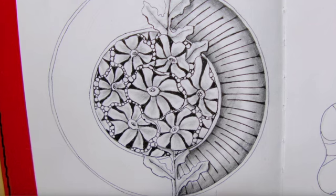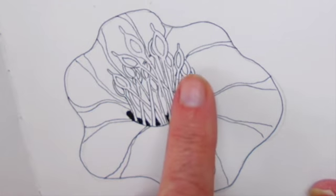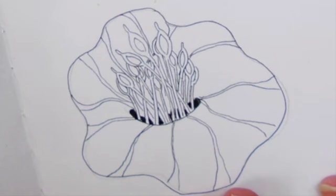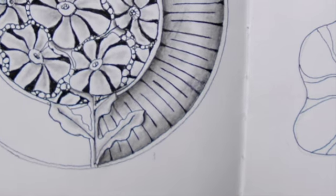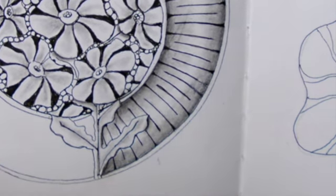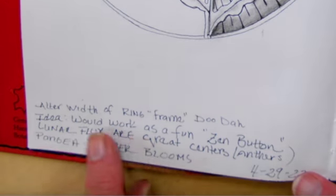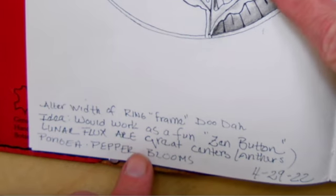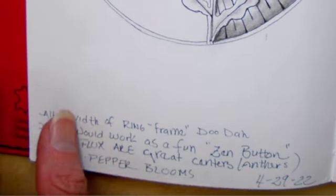Here you can see that alternative center, but it really only works in a large, large bloom. So you could just do one big bloom like that. But for that small area it gets very, very busy and then you won't be able to easily shade and color next time, so I would stick to this pattern if you're following along. I also made myself some notes: the idea would work as a fun zen button. Lunar Flux is a great center, which I just showed you. Now we can shade.